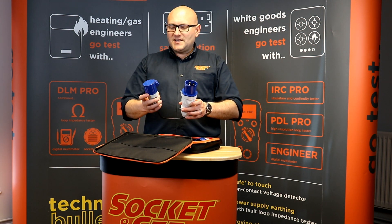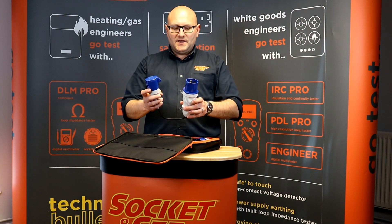Then for 32 amp testing there's the ADP adapter that converts 16 amp to 32 amp.